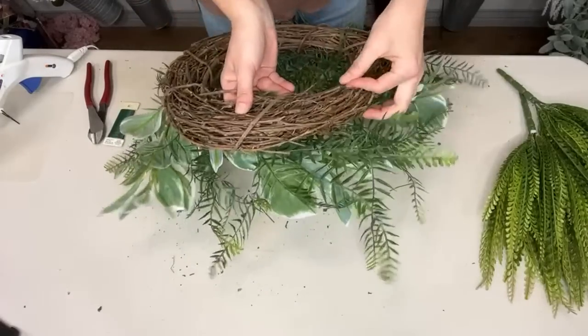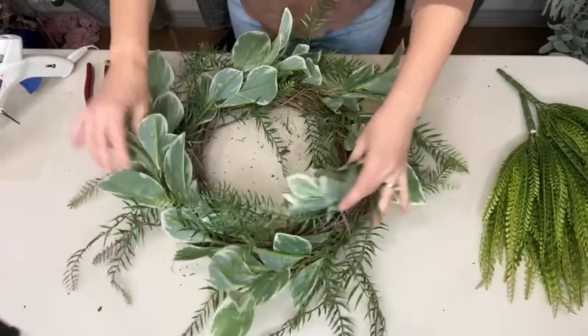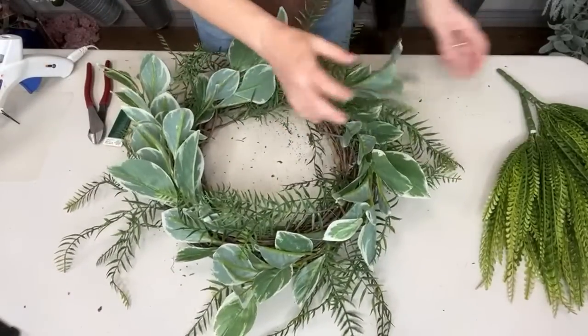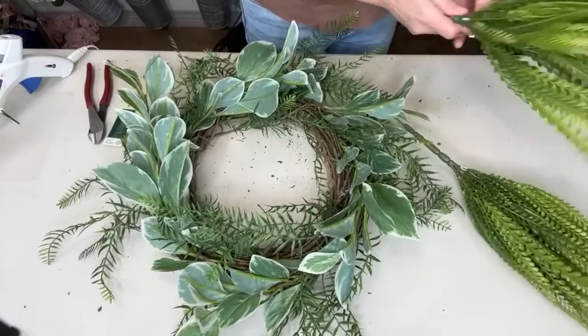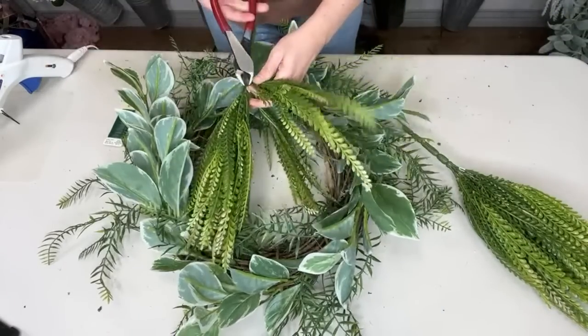The wreath is coming together. I know these two greeneries are very, very different, but everything else is going to really pull it together, I think — I hope.